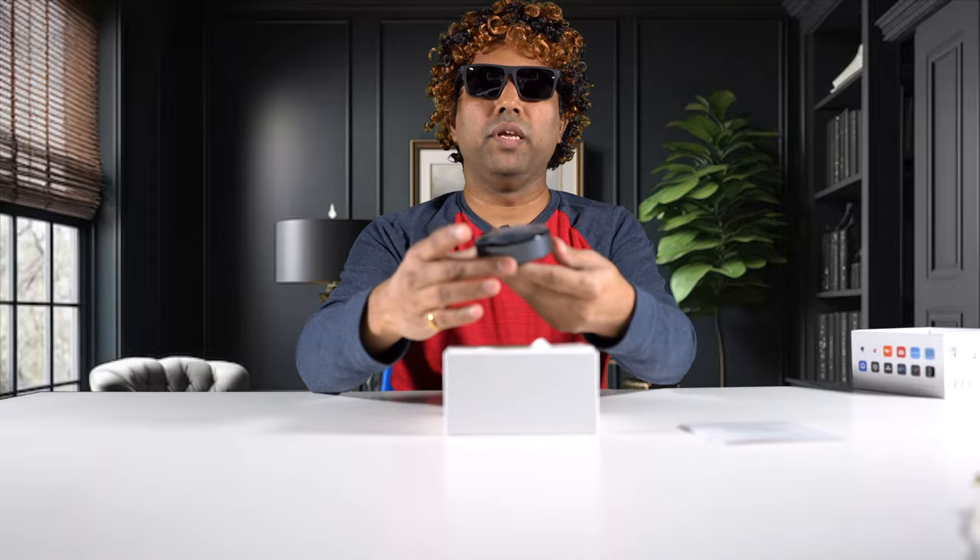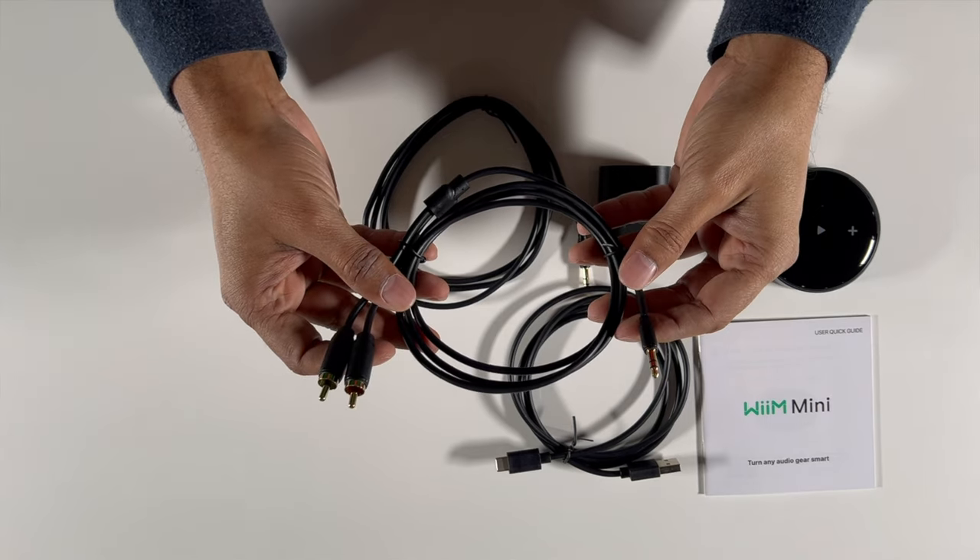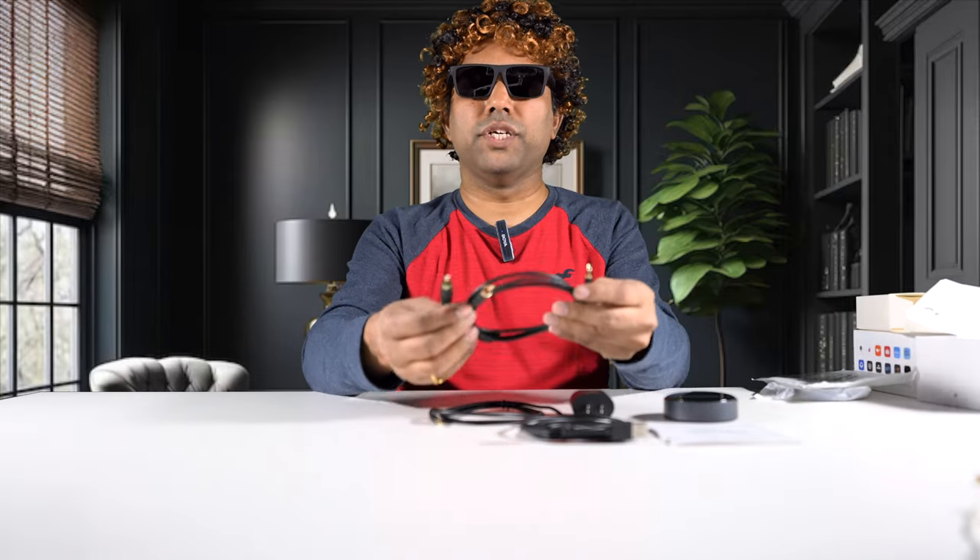Let's do a quick unboxing. It comes with a manual and the Wim Mini itself — let's peel off the plastic protector. In the box we've got some accessories: a power adapter which is 5 volt 1 amp, a USB-C to USB-A power cable, a 3.5mm to 3.5mm aux cable, a 3.5mm to stereo RCA cable for connecting to your amp, and a digital optical SPDIF cable. That's pretty much it.